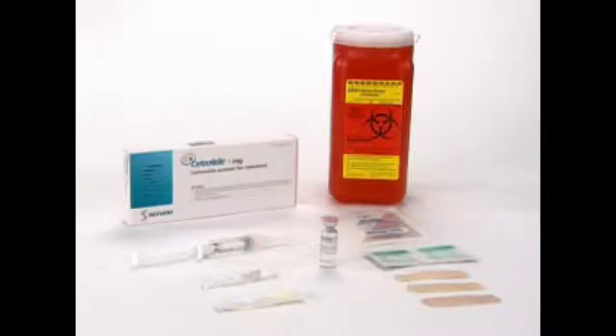You will also need one gray injection needle, 27 gauge, ½ inch, along with alcohol swabs and a safety container.